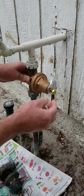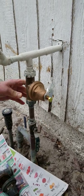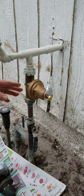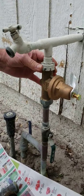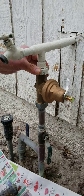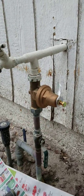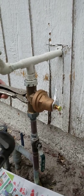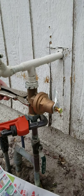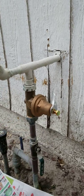That didn't work for us because everything was so corroded, so we bought a new one to install. We got the same kind as was already there. All we had to do was loosen the two unions.